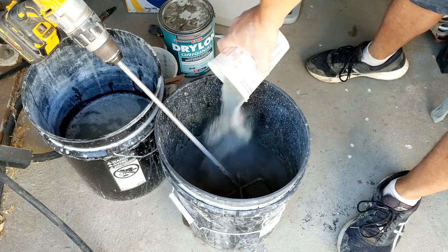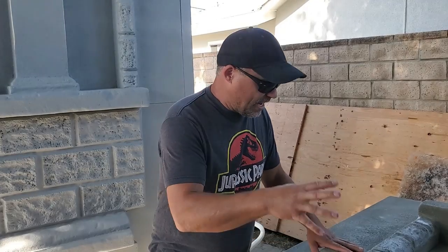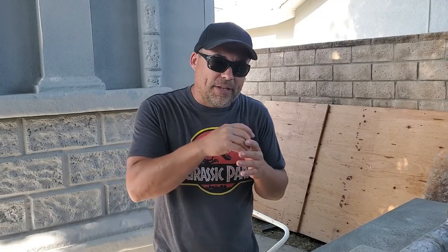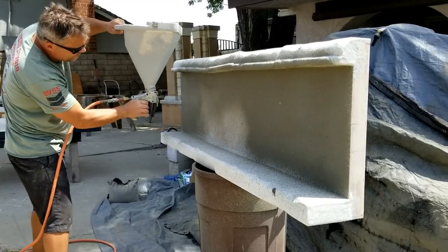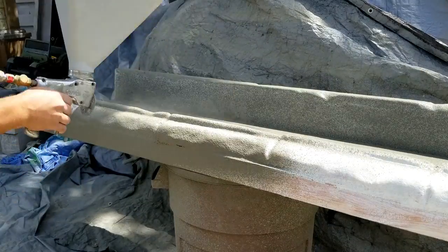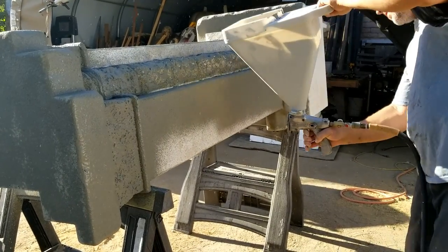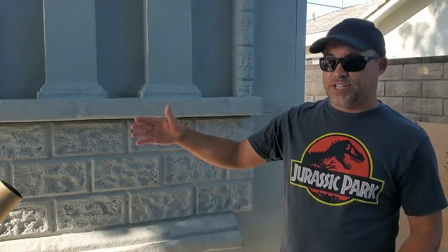Another thing I tried was mixing a little Drylok into the mortar — this particular mortar is Flex Bond — and shooting it on with a hopper gun, thinking the Drylok would add some adhesiveness. I don't know if it did anything, but we'll see. I've also used stucco and lots of other things, but this mortar seems to be working. Then Gina is coating it with exterior latex paint as our base coat. We got the base coat finished, so her next step is to start aging it, which will be in the next video.